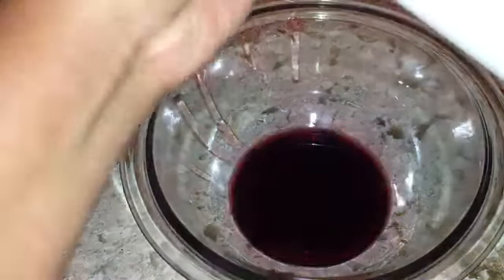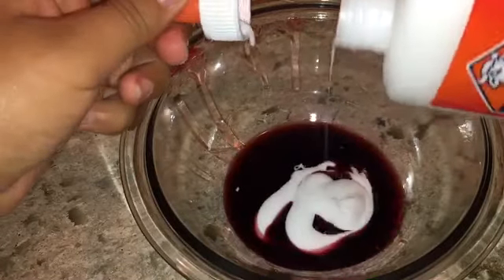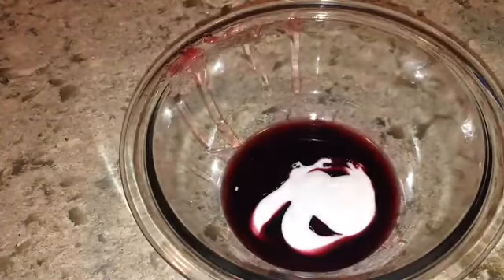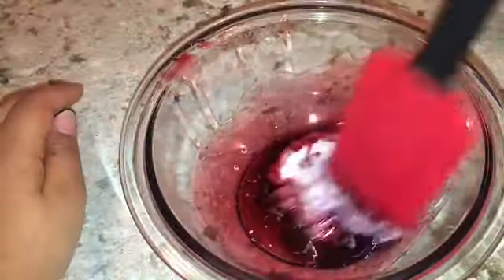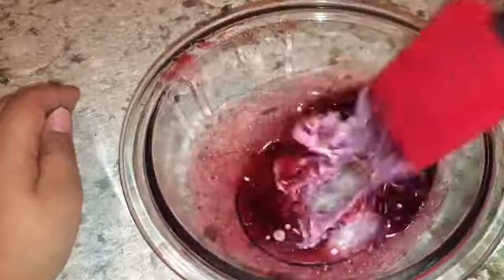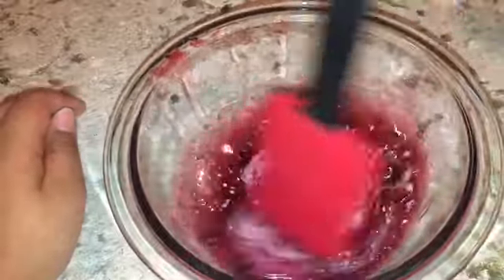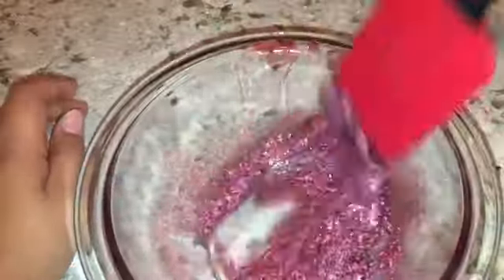Once it's liquefied, I took some school glue — it's probably the easiest to use because other glue clumps up too fast. You have to work pretty fast because the wax can dry up before you're done mixing, and it does take a bit of a while to mix the slime. Here you can see me mixing.